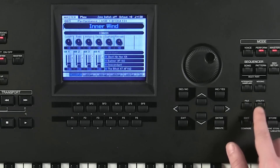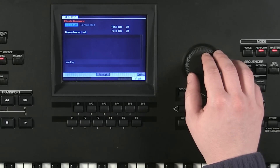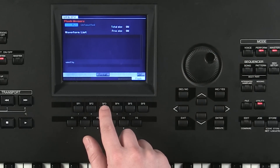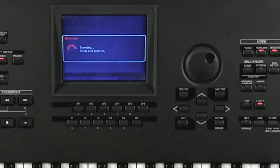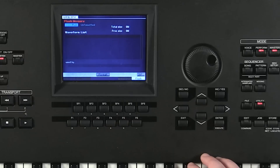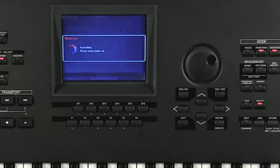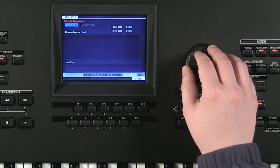For formatting, hit utility, then F6 for flash. Up here we have FL1, and if you use the data wheel you can see FL2. Both of those say 'unformatted' — those are both of our flash memory modules. Press SF3 to format. It's going to say 'are you sure?' — click yes. Once we've formatted the first flash board, we do the same process for the second one: SF3 for format. Once done, scrolling between the two confirms that both flash boards have now been formatted.